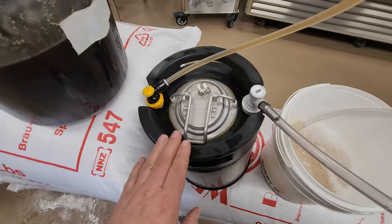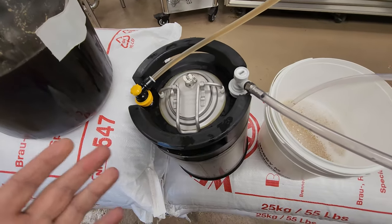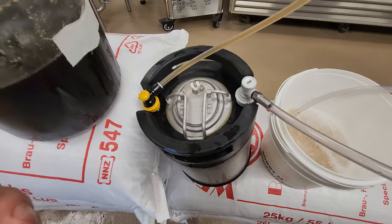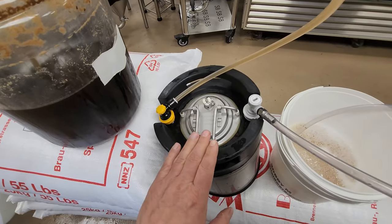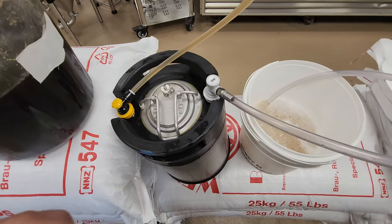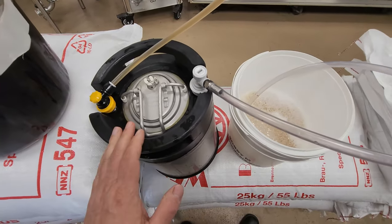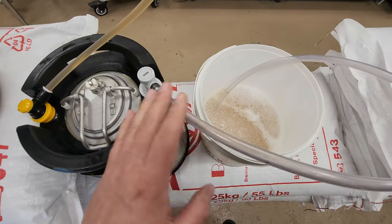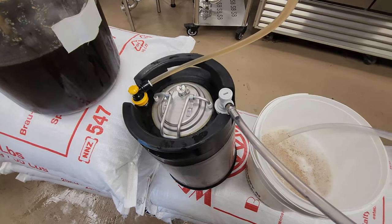Another question I get often is about filling two consecutive kegs. Often this would be a seven-gallon Fur Monster and I'd be filling two 2.5-gallon kegs — one to bring home and one to keep at the shop. In that case I would just purge both separately, and then once the beer started coming out of the blow-off on the first keg, I'd disconnect and move over to the second keg and continue filling.